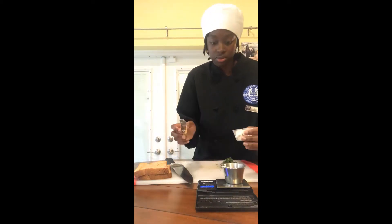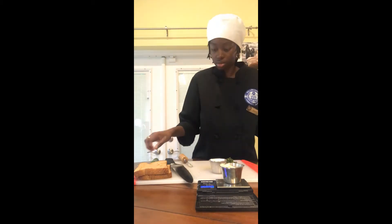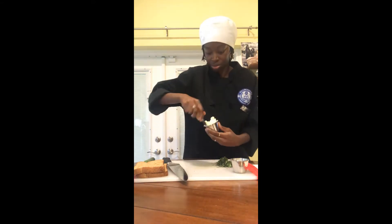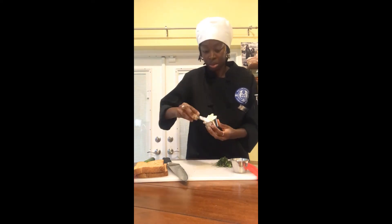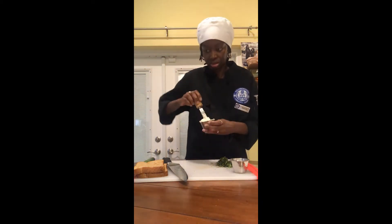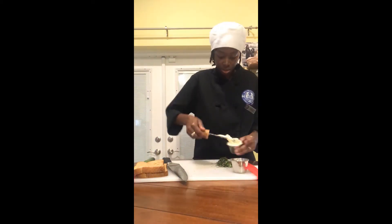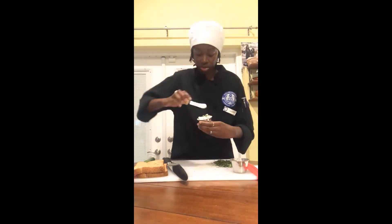So I'm measuring the cream cheese and the butter — I need one ounce of each. I'm just mixing them together, and here I'm adding the chopped mint to the butter and cream cheese mixture.